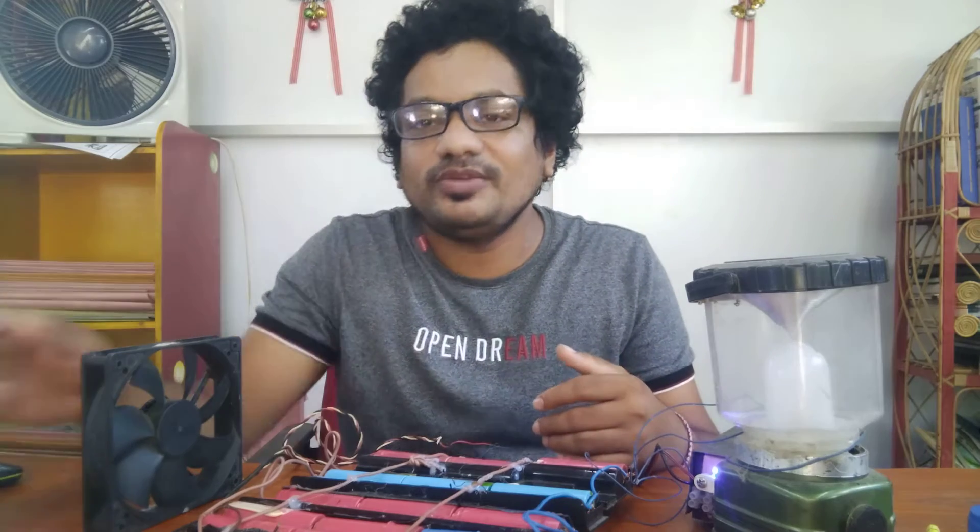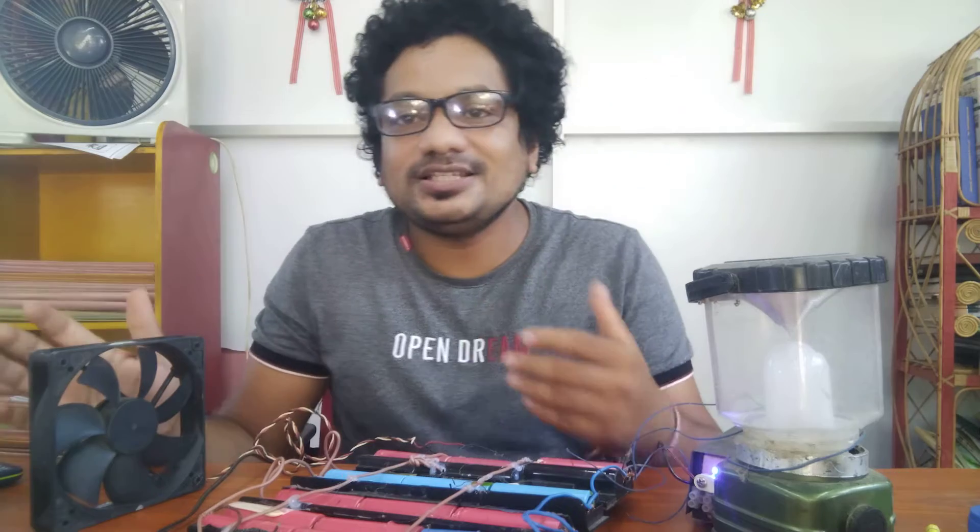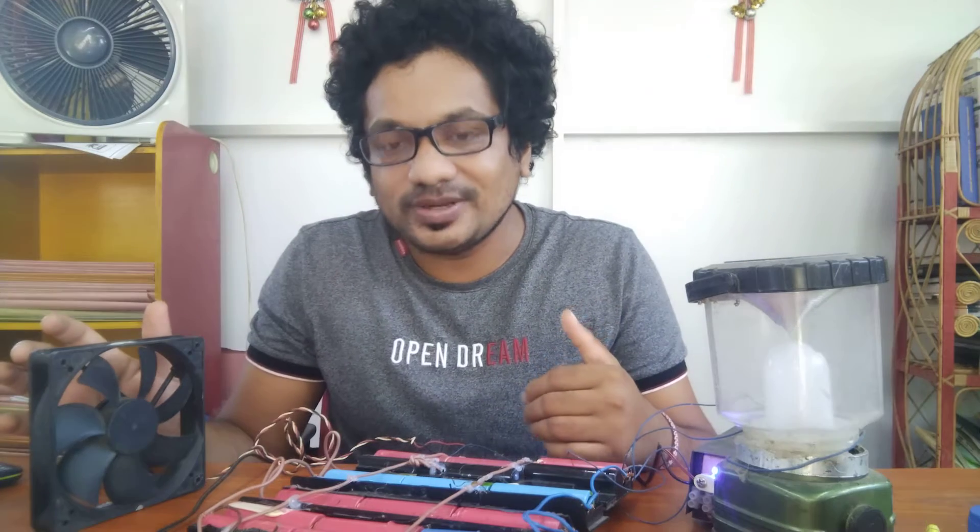Hello, welcome friends. In this video, I told you about a high energetic charger that we created.